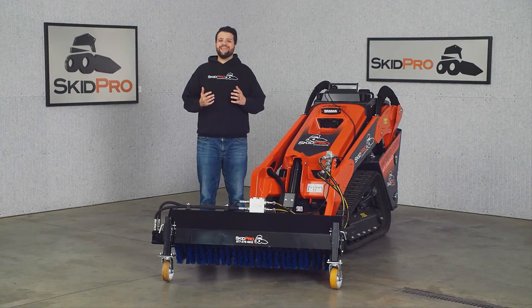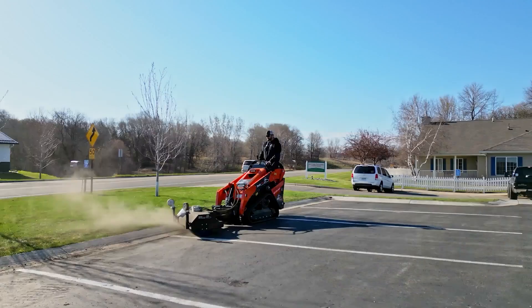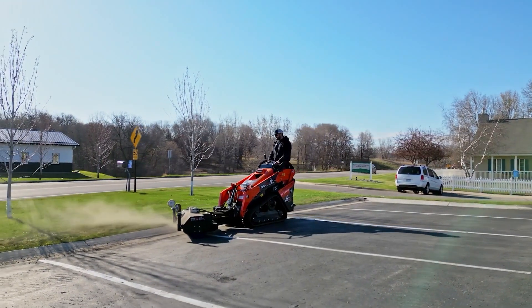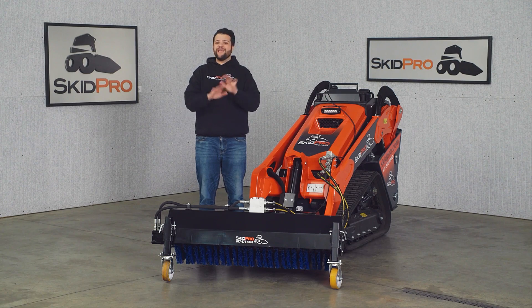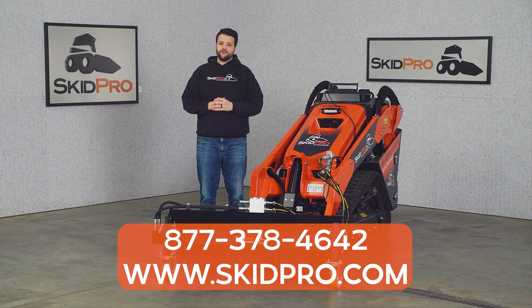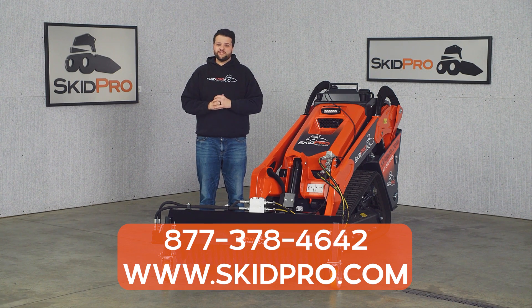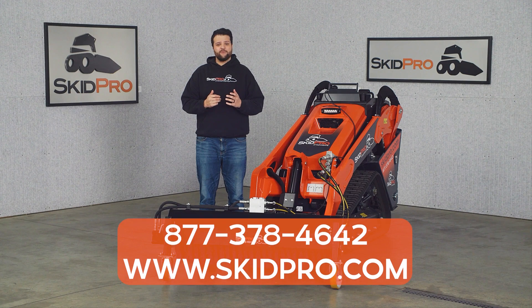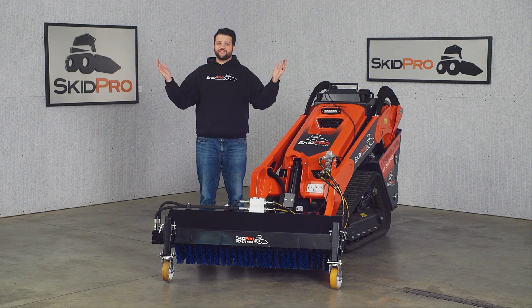And we are so confident in its construction that we offer a best-in-class 2-year warranty. Clean up like a pro with the Skid Pro Mini Angle Broom. To learn more about this or any of our other attachments, visit us online at skidpro.com or give a product guru a call at 877-378-4642. And remember, our promise to you — better products, better service, happier customers.